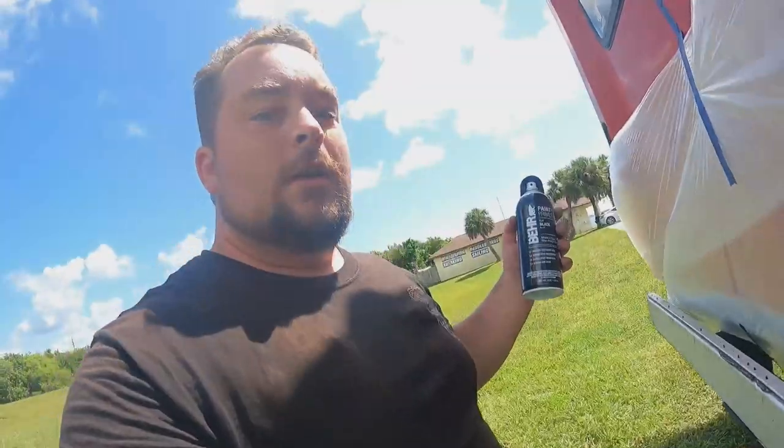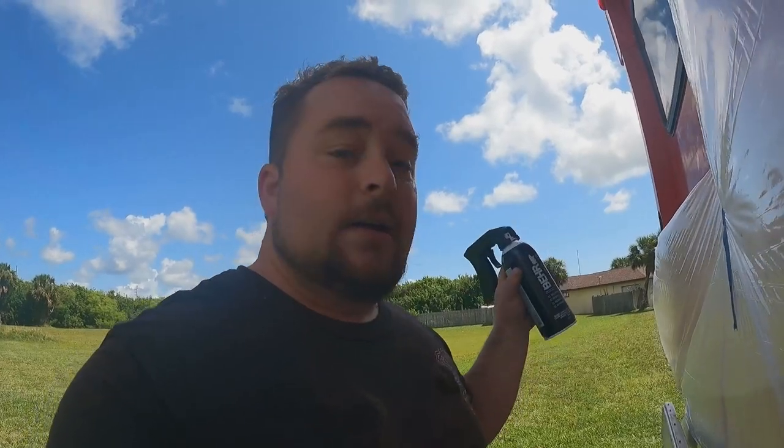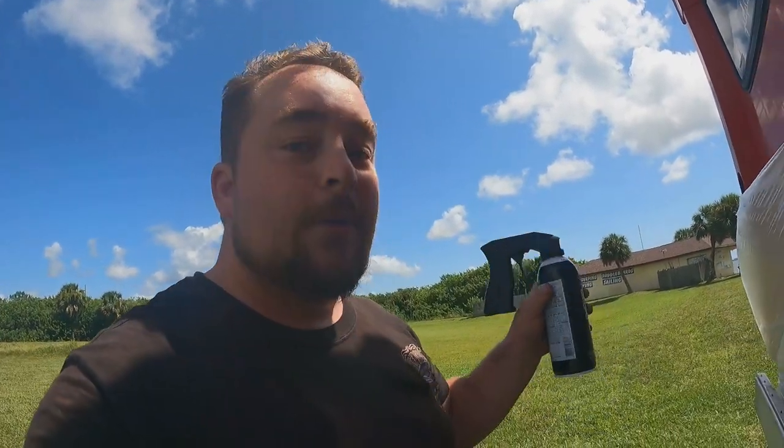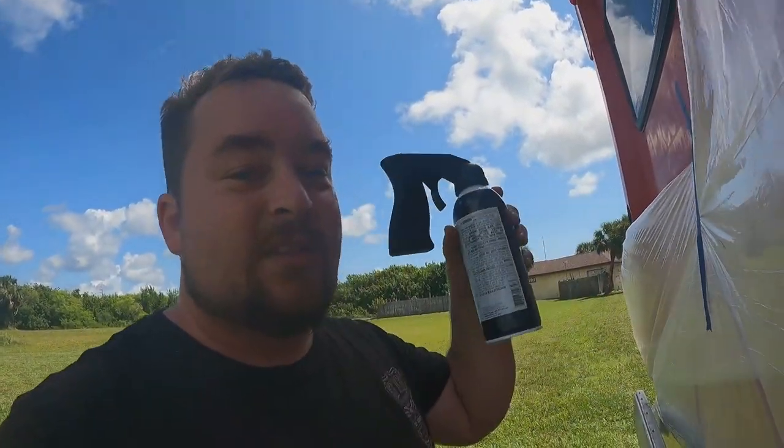What I'm using today is bare paint and primer in one. I sanded everything down already, wiped it down, removed all the loose debris. I also bought an aftermarket grip trigger sprayer, which I think will especially come in handy when I do the rest of the bus, because I'm going to be holding that thing down for a long time and after a while my finger would start to hurt — so hopefully this helps.